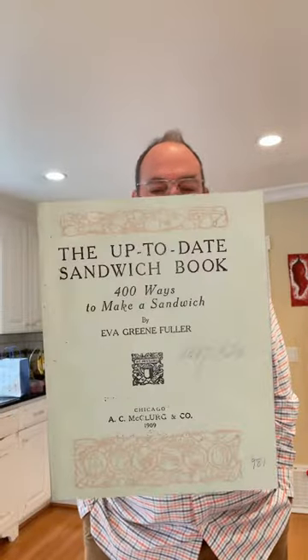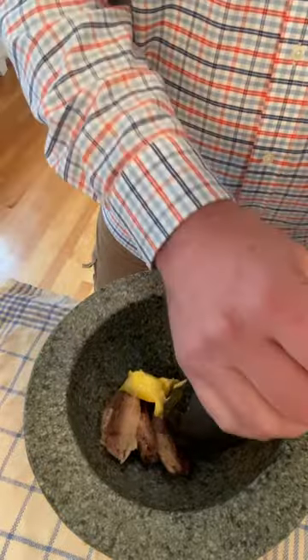Welcome to Sandwiches History. Today, from the up-to-date sandwich book of 1909, we are going to be making the sardine canapés number two. Before you come after me — I know canapés are not sandwiches, but it's in the sandwich book, so I'm making it. All right, let's make it. To kick things off, we've got sardines and butter.